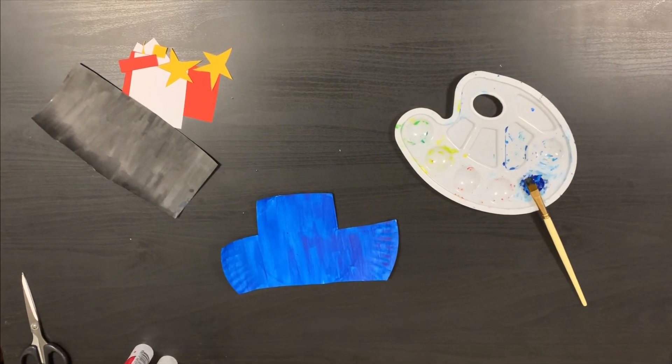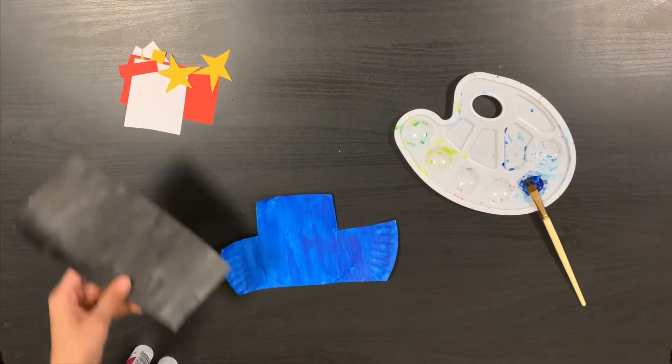Now we are going to cut some different shapes to stick them on the car.